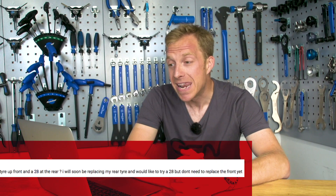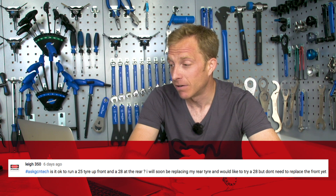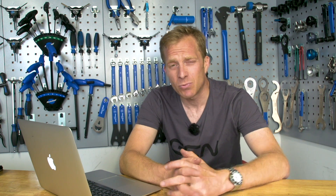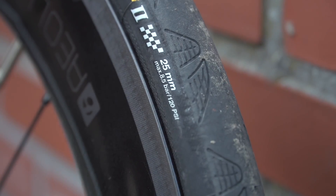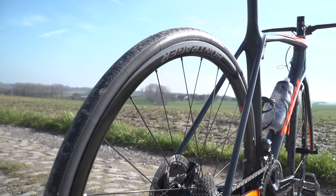Next up is a tyre question from Lee350: is it okay to run a 25mm tyre up front and a 28mm at the rear? They'd like to try a 28 on the rear but don't need to replace the front yet. These tyre widths have become super popular over the last few years and you can absolutely run a 28 on the back and a 25 on the front — no problem at all. Just bear in mind you need enough clearance with your brake caliper and frame. I recently tried fitting a 28mm tyre into a fairly recent racing frame, only three or four years old, and it wouldn't clear.